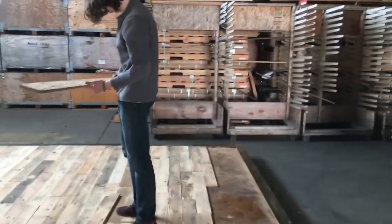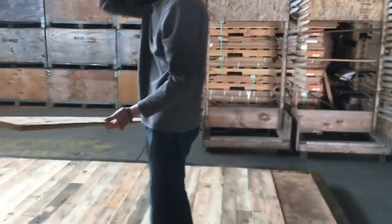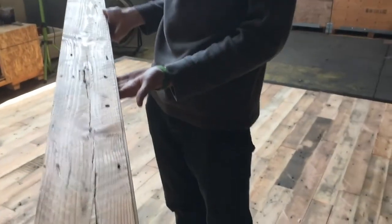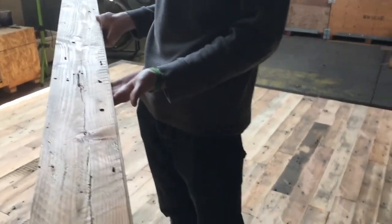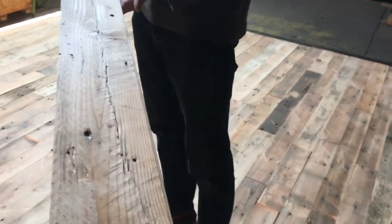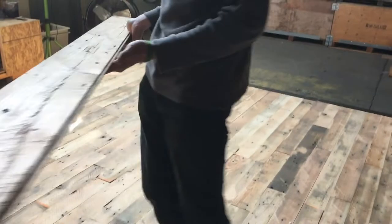It's also one last opportunity for us to quality control. In this case, for whatever reason, this board came through and perhaps could make it. It is a very aggressive, very rugged grade, but I'm going to ask my co-worker to go ahead and put it aside.